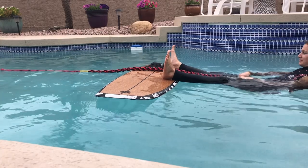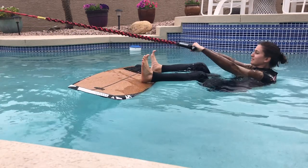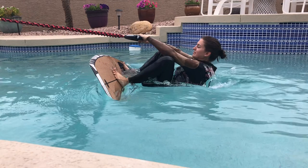As the boat starts going, you need to push your heels down, which allows the board to flip up on your feet. This is the most difficult thing for beginners to learn. From a side view, this is what it looks like — push your heels down in this direction. You see how the board flips up on her feet? It also helps to get some leverage by raising your hands above your head, but remember, don't pull. Let the boat pull you up out of the water.